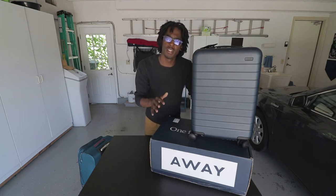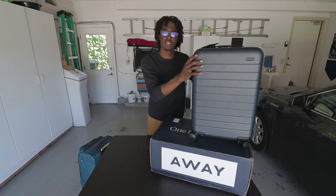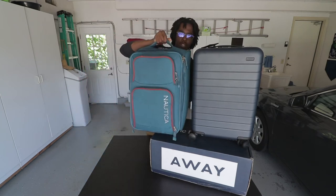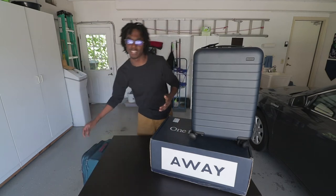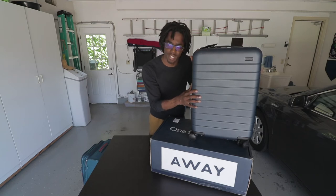I got the bigger carry-on version of it. Away makes two different carry-ons — there's a regular size one, and this is the bigger one. This is about the same size as the one I took to Atlanta with me last week, so I'm not too worried about fitting clothes in there. I was able to fit seven days worth of clothes in here, so I'm pretty sure I can fit the same amount in this one.